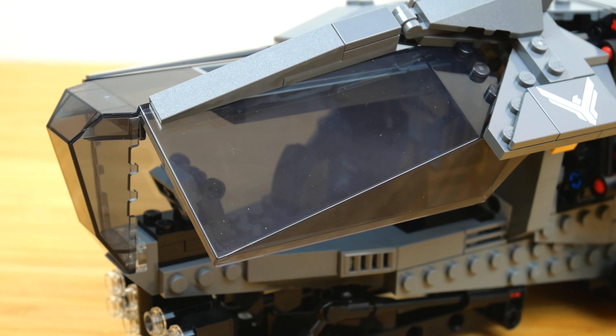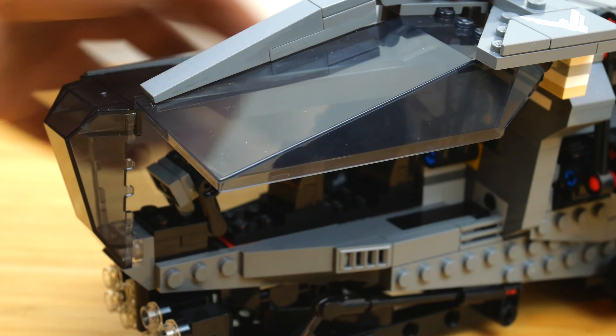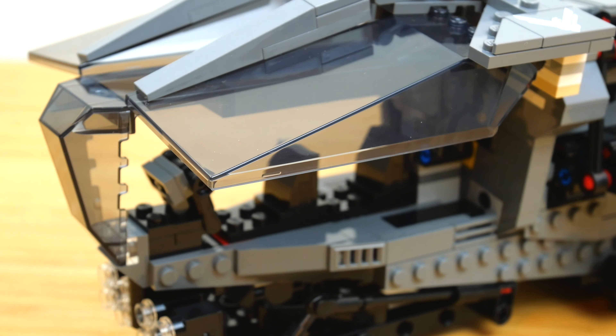You can just lift the sides of the cockpit — either side opens up like that, which is pretty awesome. The cockpit doesn't actually open in the movie the way it does here; they go in through the ramp. But it's a clever way to get minifigures into the cockpit for the LEGO version.